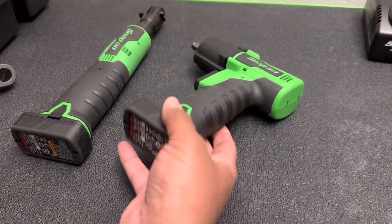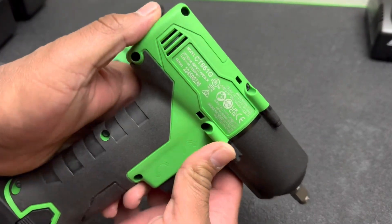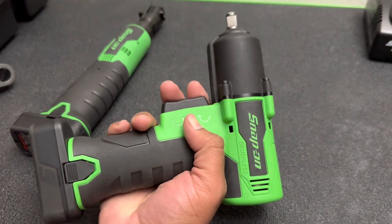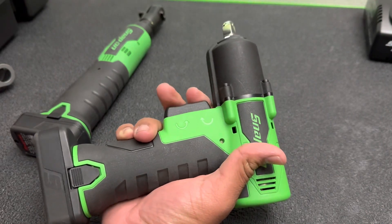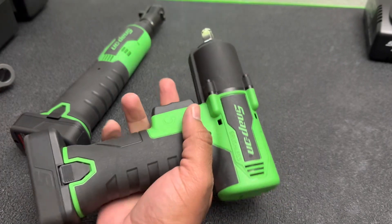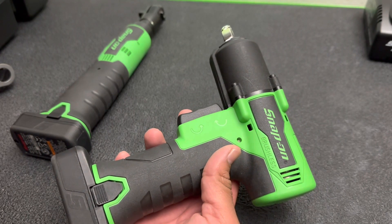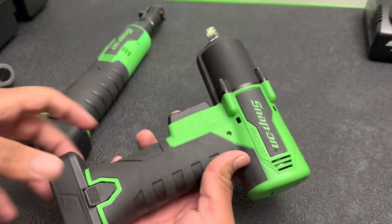The next thing I picked up is the new brushless CT861 — that's your part number right there. This is a 3/8 impact wrench. It's probably going to take me some time to get used to this toggle trigger right here. Basically, this side is to tighten and that's to loosen. I believe this has about 250 foot-pounds of breakaway torque, but it tested a lot higher on the Torque Test Channel, so if you guys haven't watched that video, definitely go check it out.